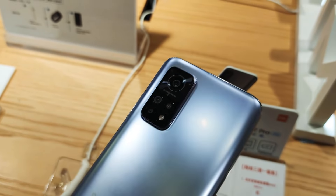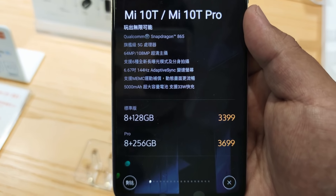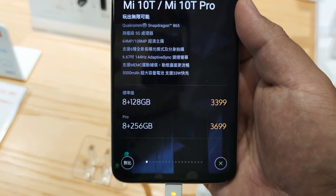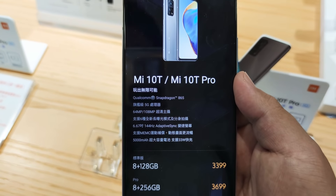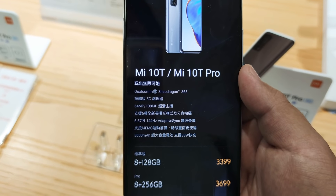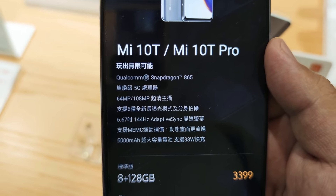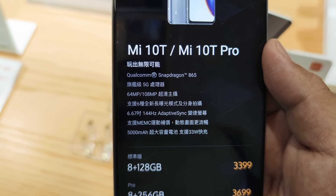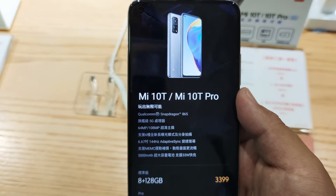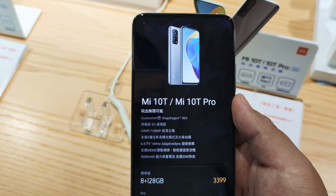Anyways, what is the difference between these phones? Really not much. You see the configuration here — 8/128, 8/256 — same display, same Snapdragon 865. The only difference really is the cameras: 64 versus 108 megapixels. Same 5000 milliampere battery, 33 watt fast charging — it's all the same.